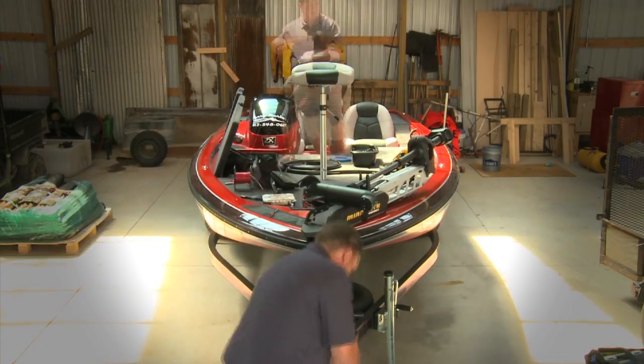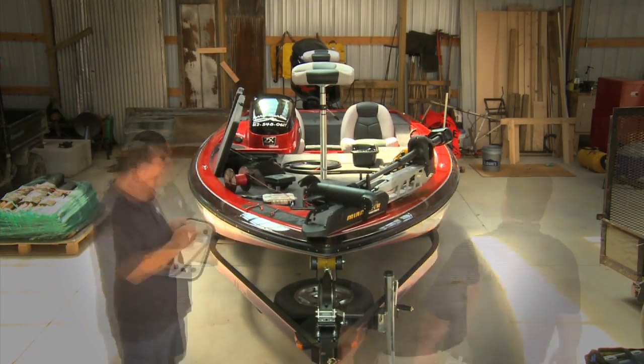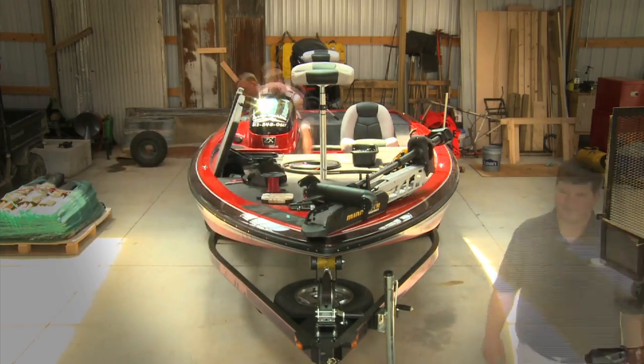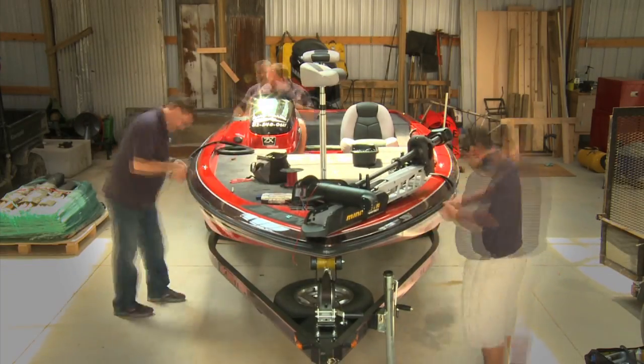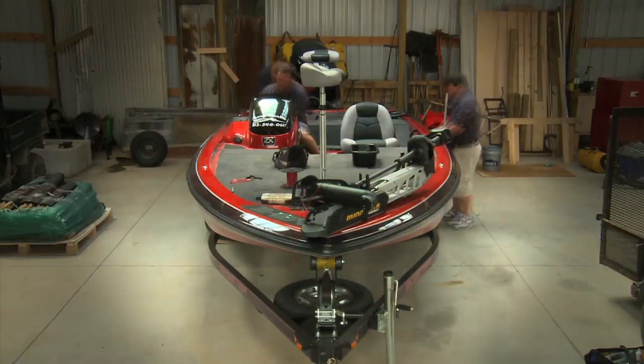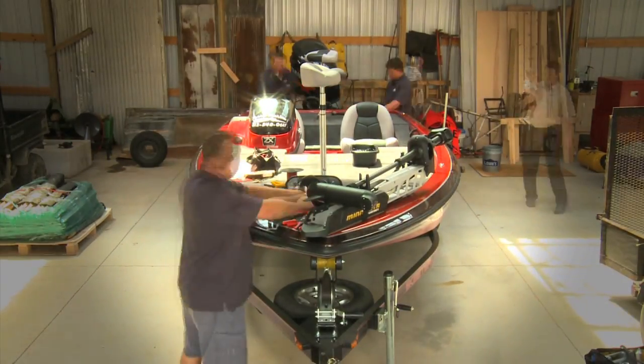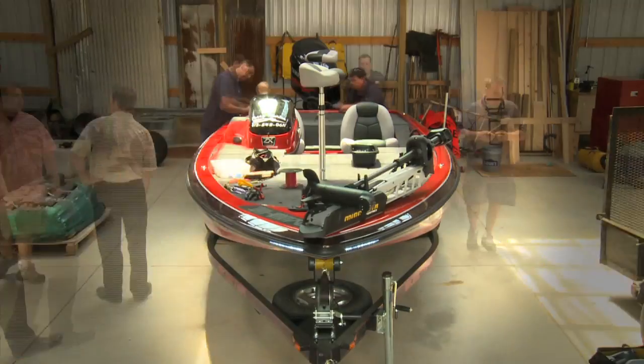Installation time: your dealer or myself — it normally takes right at two hours for one person. We've streamlined it and built a wiring harness inside. All marine-grade wire, everything punched into the front of the boat at the bow. You gain your power at the front, add your switches, and you're done.